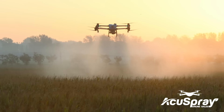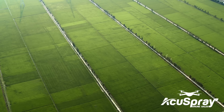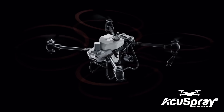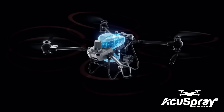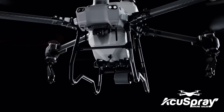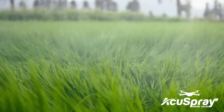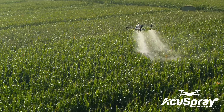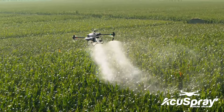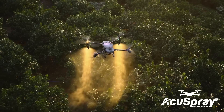Ag drone spraying demands extreme efficiency to protect crops from diseases, pests, and weeds. The DJI Agras T50 has a 40 kilogram spraying payload and can cover up to 21 hectares per hour. Equipped with a dual atomizing spraying system, it produces fine, uniform spray droplets. The flow rate is increased by 33% to 16 liters per minute for large volume operations such as fields and orchards.